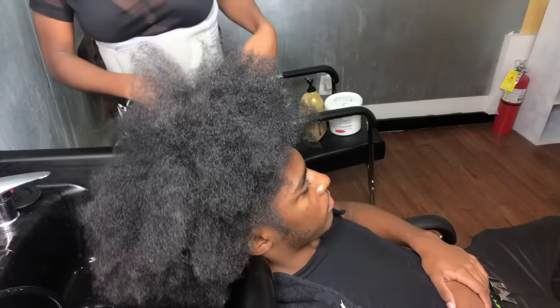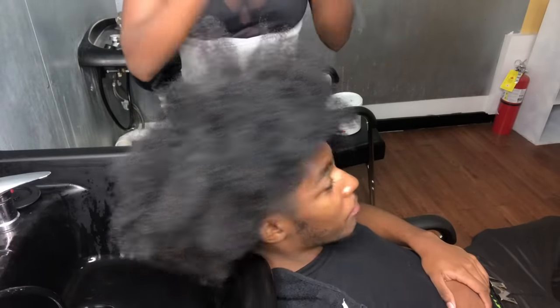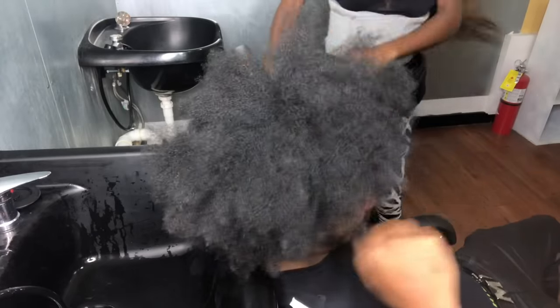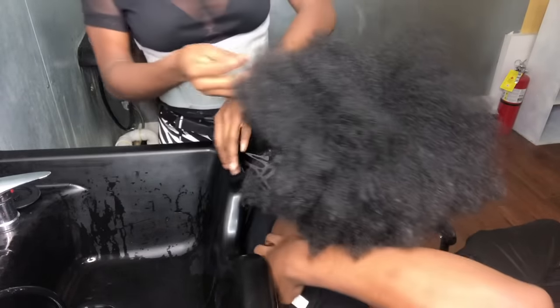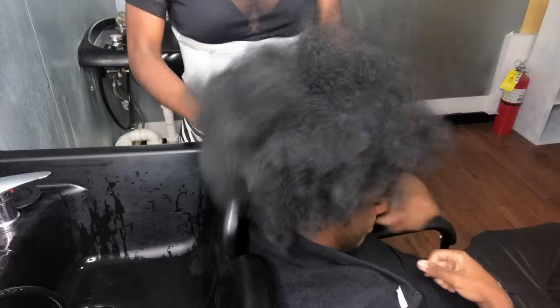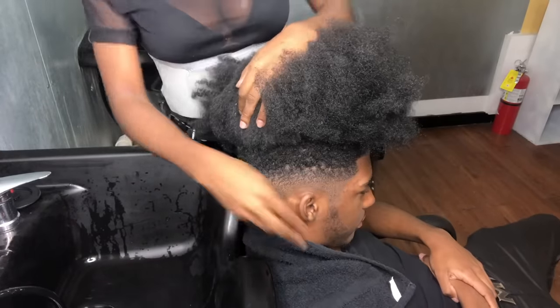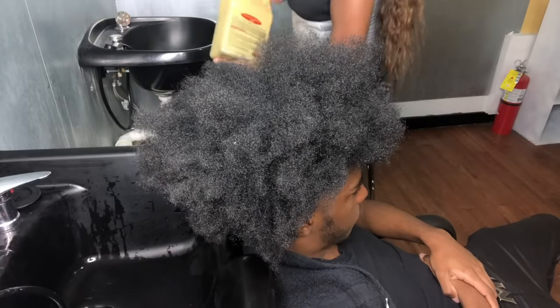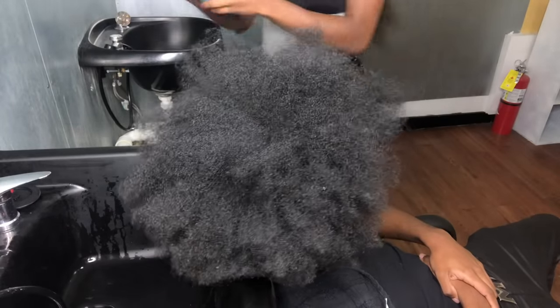So you guys cannot see my face, let me tune this down. Here, you can see me. Hey, where's it Kelly? So this is what you need to shampoo — of course, a client. You're going to need a towel. We'll be using first one of my favorites: CareCare. My favorite too.